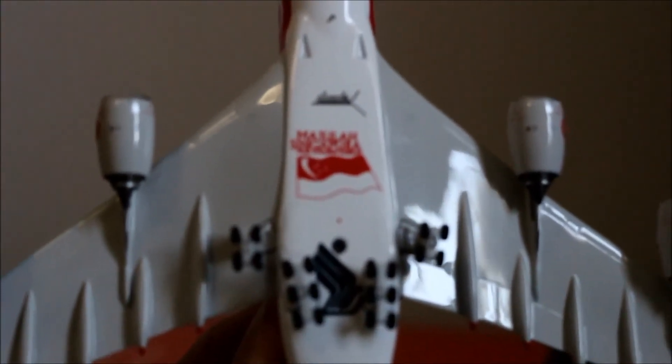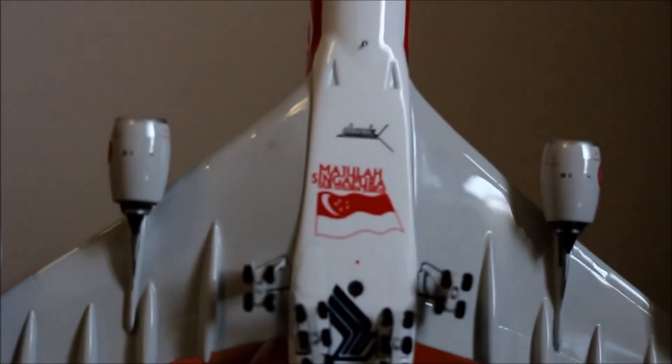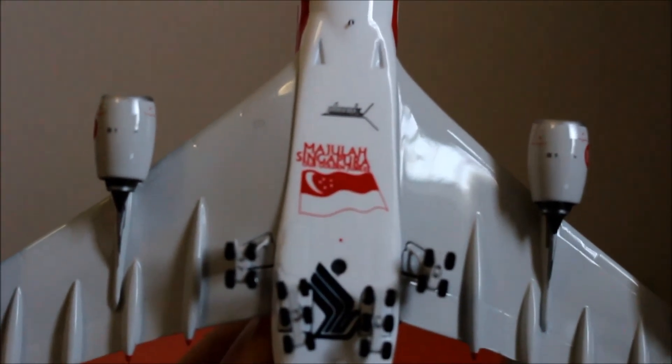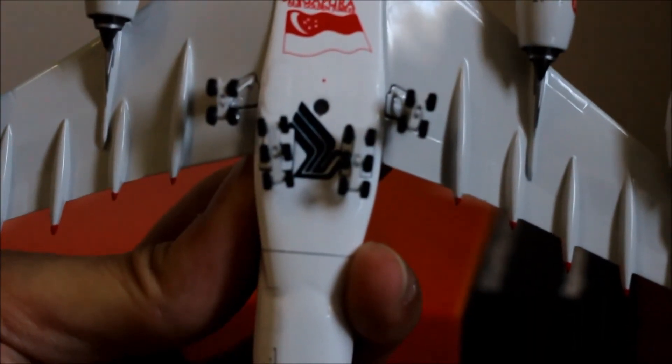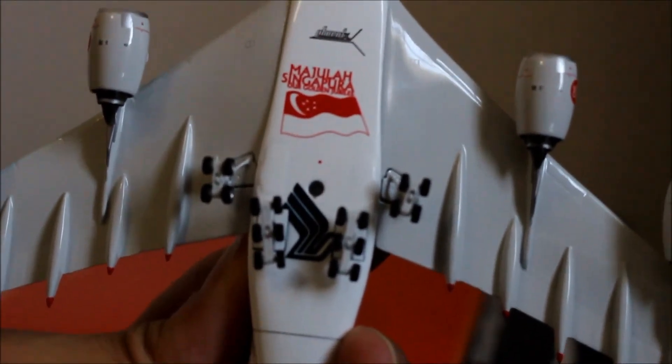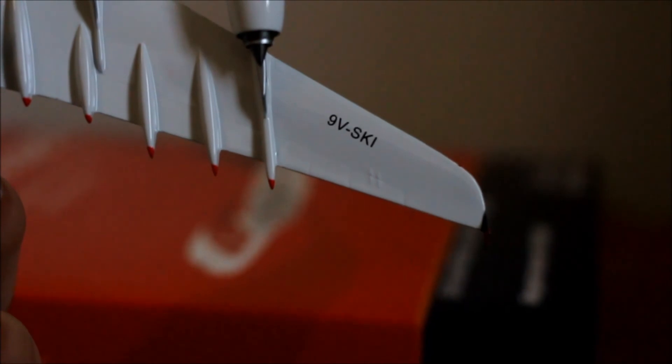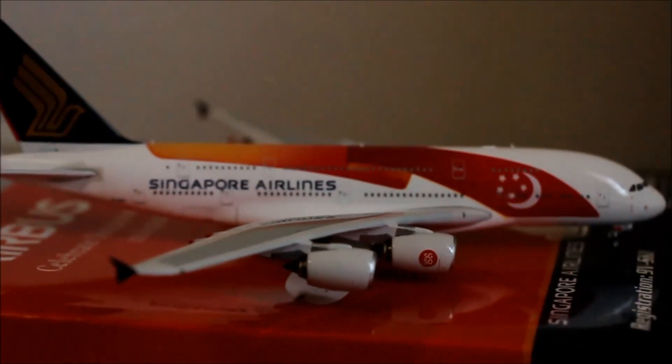Let's move to the bottom. Right here you can see 'Majulah Singapura', which means 'Forward Singapore' in Malay, and a Singapore flag, and also the Singapore Airlines logo. You can see the registration 9V-SKI over here. This is a very detailed aircraft, very well made again by Phoenix. Kudos to you guys.